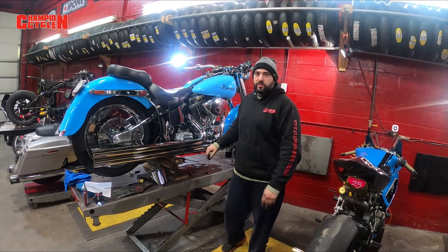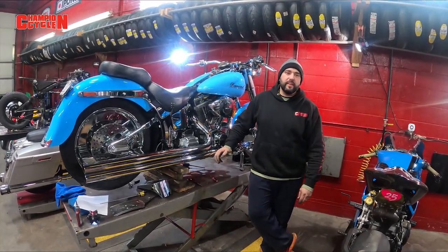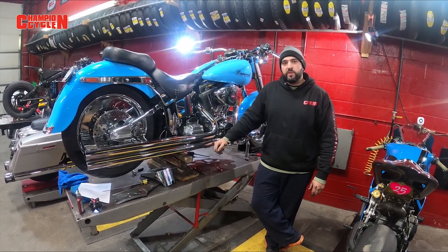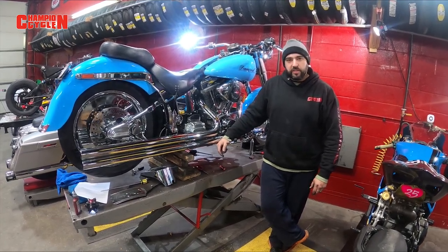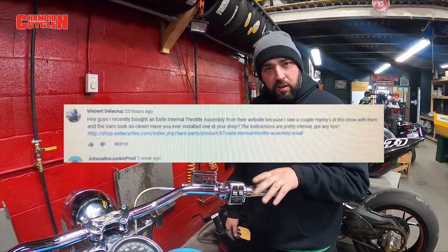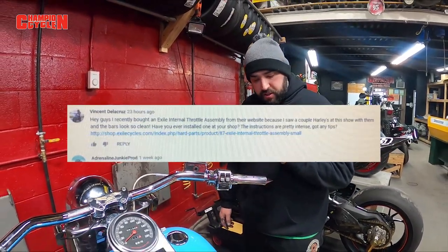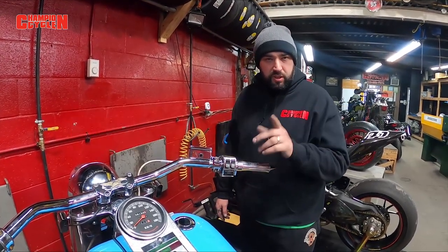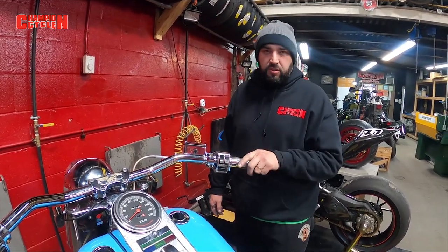Welcome to another episode of Champion's Cycle. We're going to go ahead and start with some of our tutorials that we told you guys we'd be doing. We've got a question on one of our previous videos. The install on the throttle itself was to answer one of our viewers, Vincent de la Cruz. This video was for you. Hope this answers all your questions.